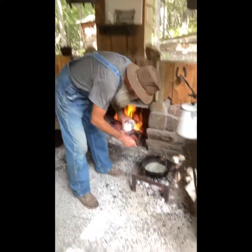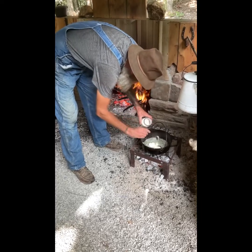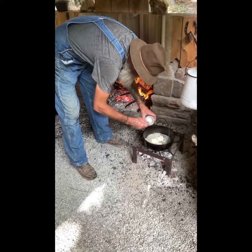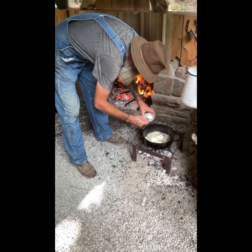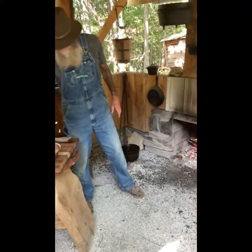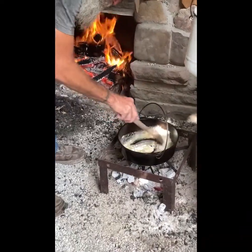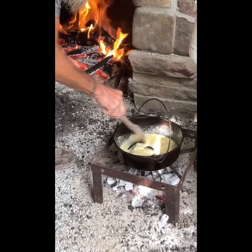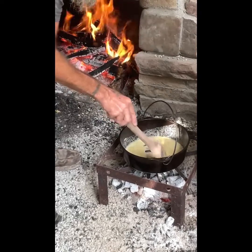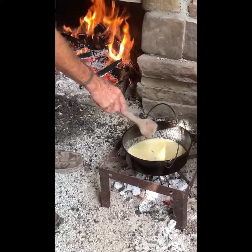Now our butter's melted down. We're going to put about six tablespoons of flour. We're going to give that a stir. Now we're going to let this cook low and slow for about 20 minutes, and we'll come back and show you what it looks like.